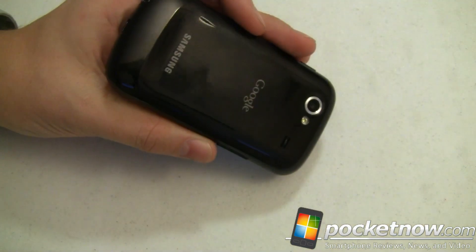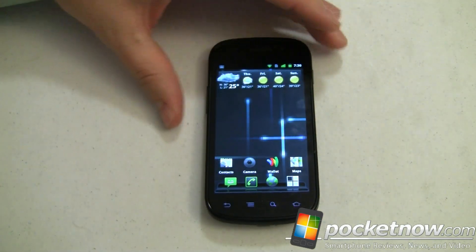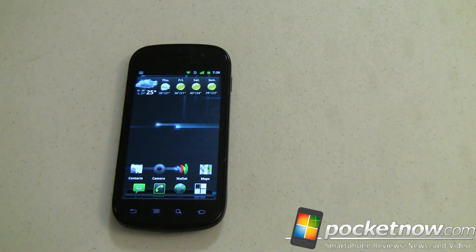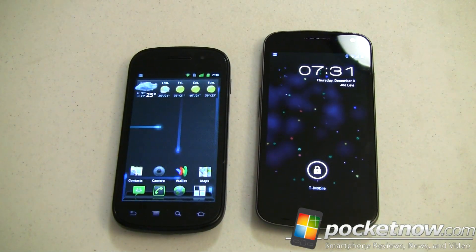Since the Nexus S has an NFC chip right in there with all the necessary componentry, you can do the same thing. Over here is the Galaxy Nexus and it also has an NFC chip in it.